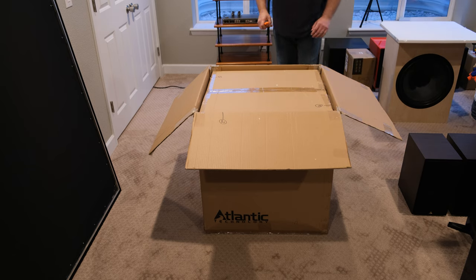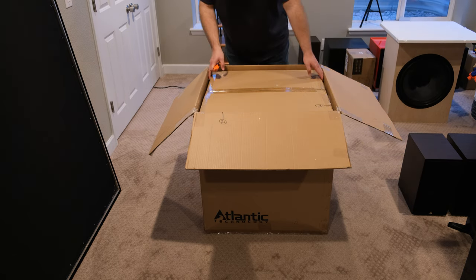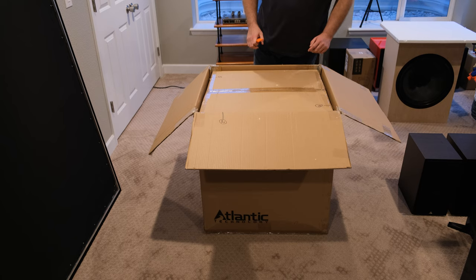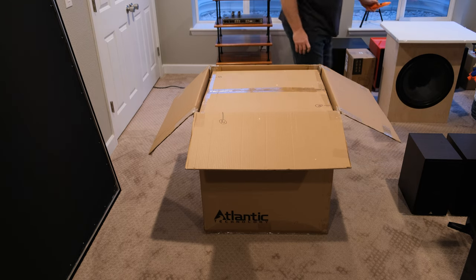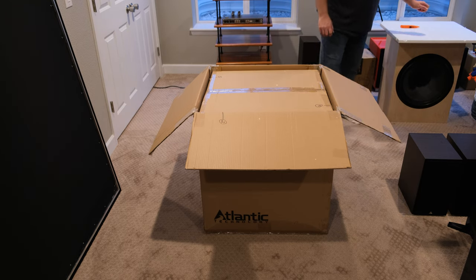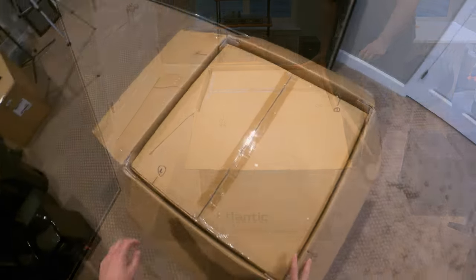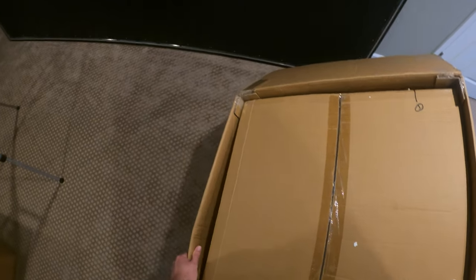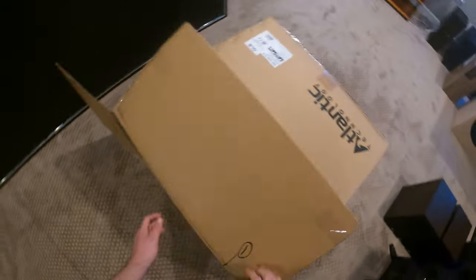There's another box inside of here. Let's do it one box at a time — I think that's probably going to be the best way. Maybe I don't want to hurt that screen. Oh god, yeah, that's heavy.